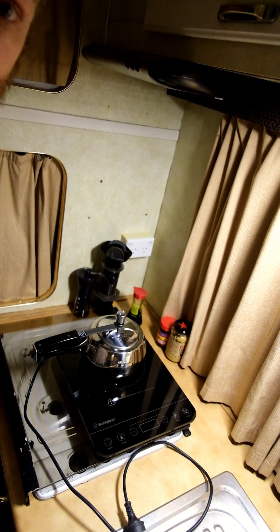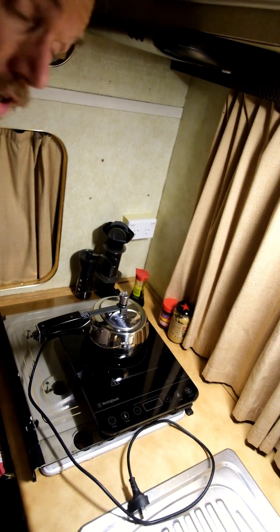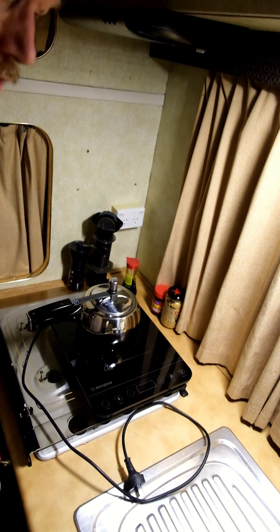Having an induction cooktop and a pressure cooker is a van life game changer. These two things combined are ridiculously efficient, and I'll show you that by cooking some egg over rice.